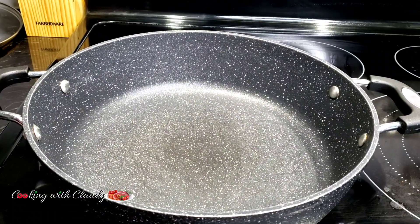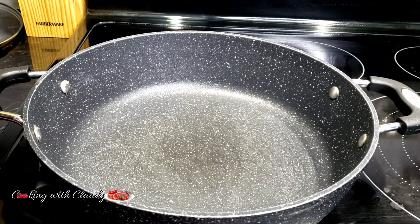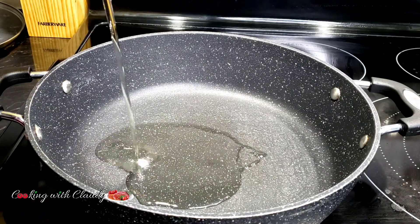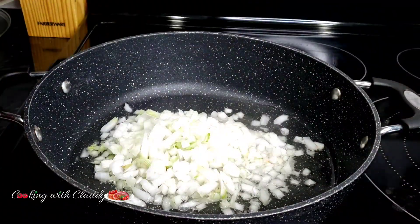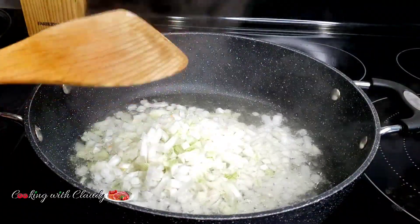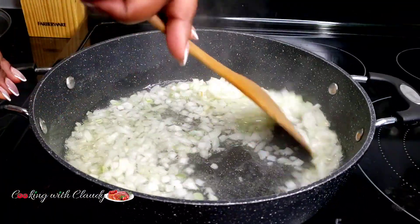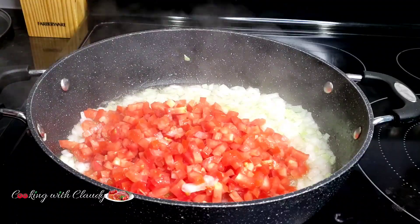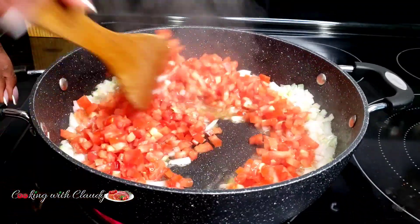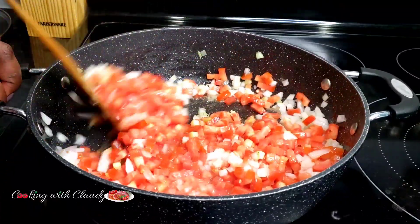In a hot pot, go ahead and add in some cooking oil — I'm using canola oil, but you can use any oil of your choice. My video is just a guide for you. Go ahead and sauté your onion, giving it a good stir until it becomes translucent, then bring in the diced tomatoes.